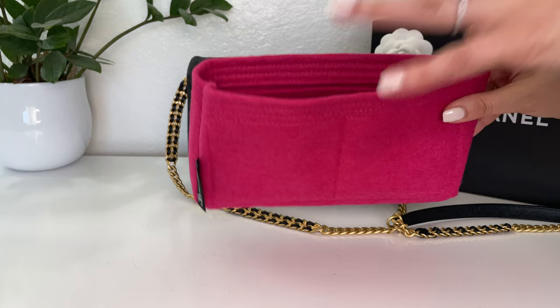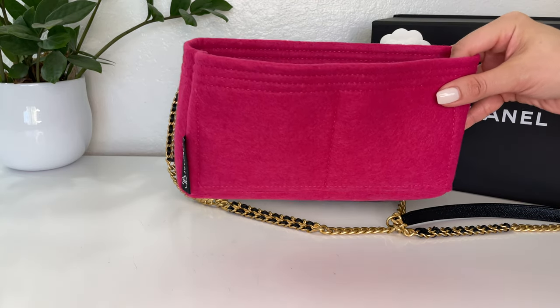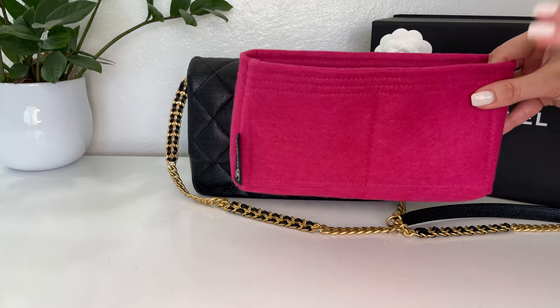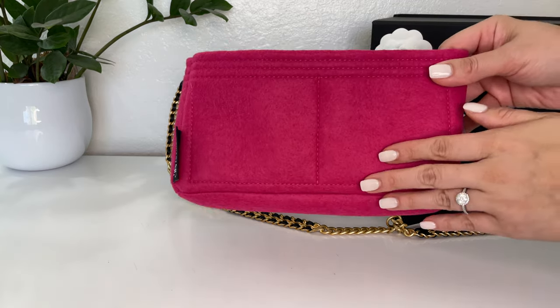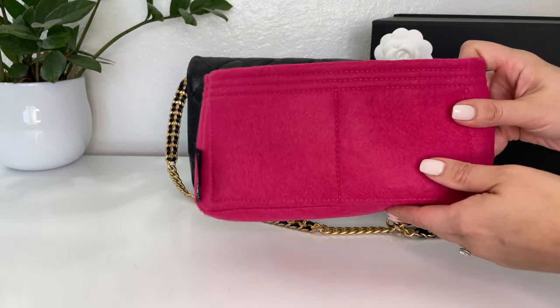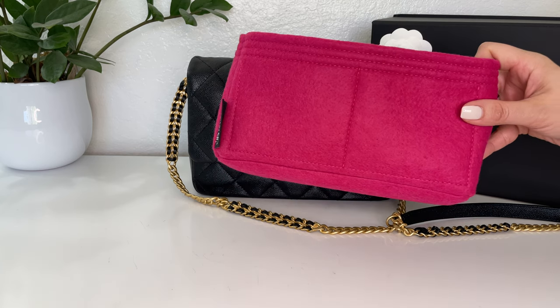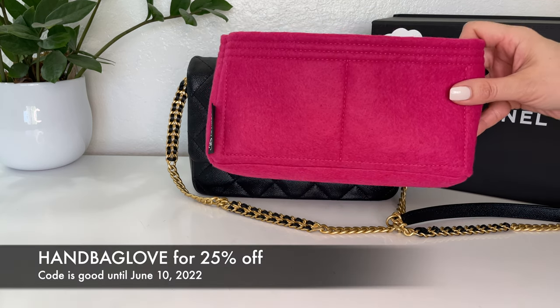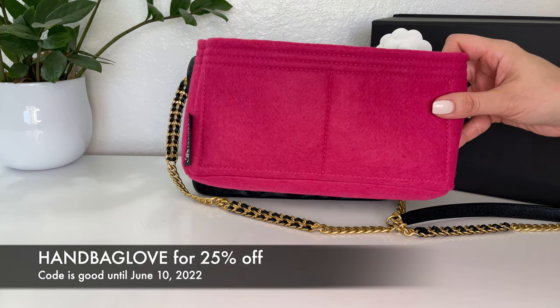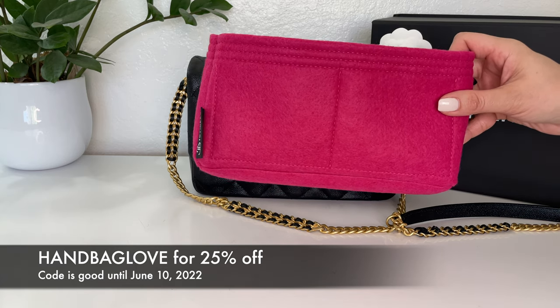She makes a lot of different bag inserts for different brands — Louis Vuitton, Chanel, all kinds. You can also customize the color and whether you want pockets or a zip closure. The shop was nice enough to offer a discount code for all my viewers — just use the code handbaglove and you'll get 25% off your purchase.